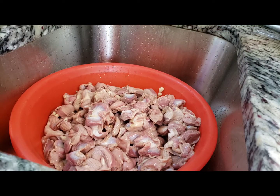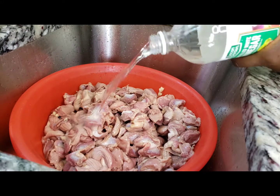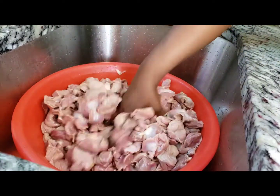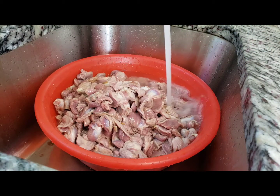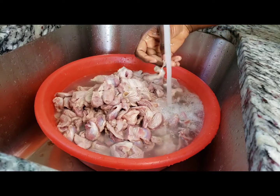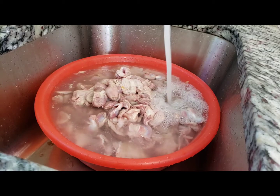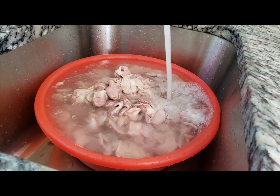I'm done cleaning the gizzard, so right now I'll go ahead and use white vinegar to wash it. I'll put a good quantity of white vinegar in here and use my hands to wash it really well. I'm using hot water to rinse — you can use warm water, cold water, or boiled water, that's fine too — but I'm using hot water directly from the tap. You want to rinse this really well to take out that vinegar taste and smell.